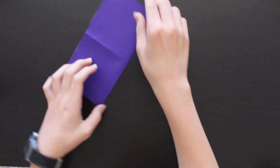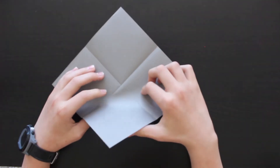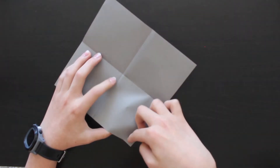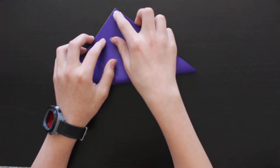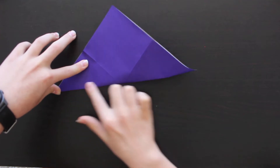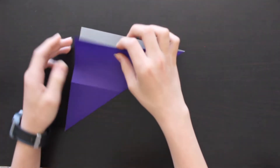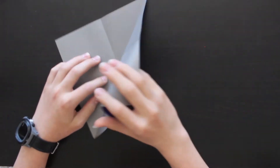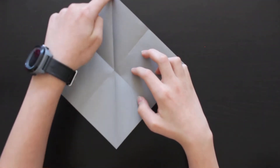Nice crease. Now we're gonna unfold this and fold it in half but from corner to corner — so this corner to this corner. Nice crease. Now unfold that and do the same with the other corners, so this corner to this corner.